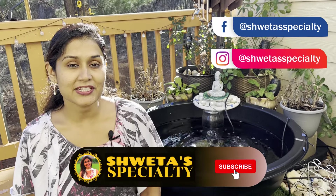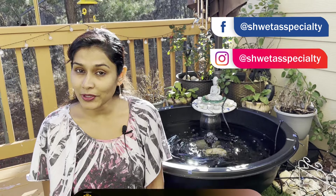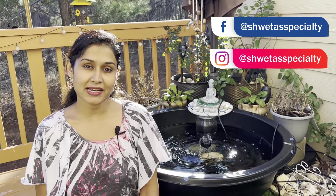But before that, please subscribe to my channel. Hit the bell, like and share my video. Please follow me on Instagram and like my Facebook page.